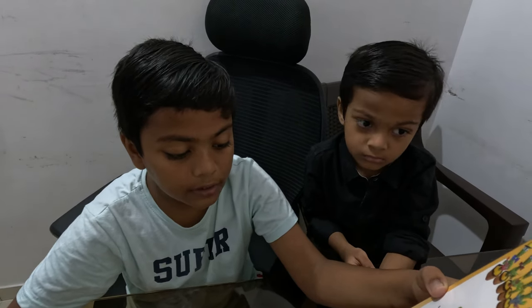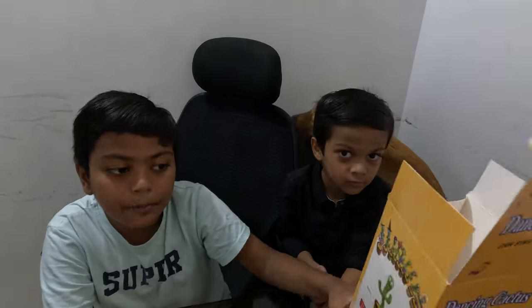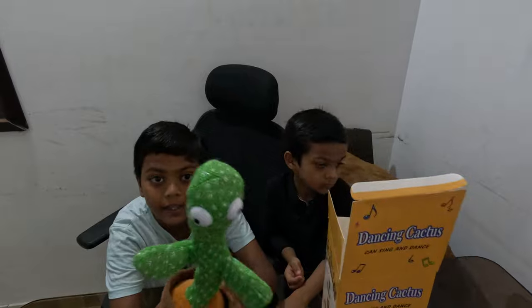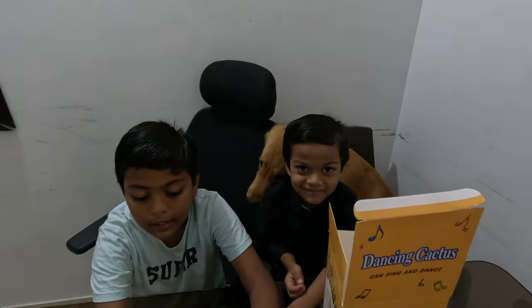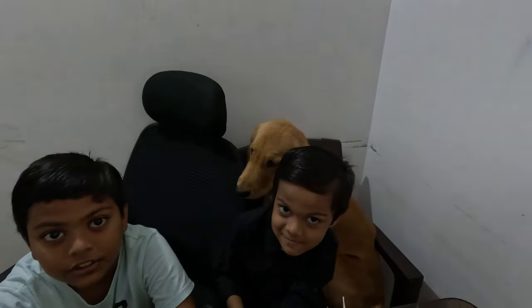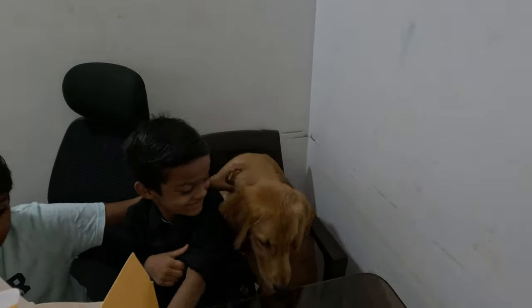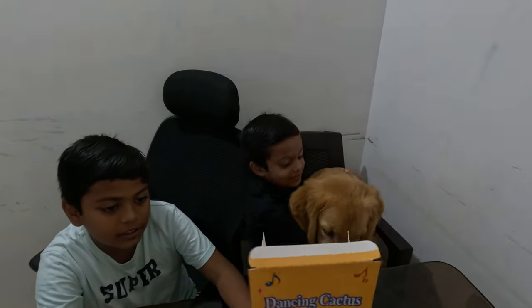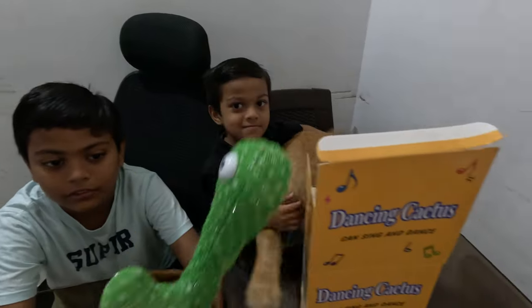With button two it can start singing and dancing, and with button one it starts recording our voice. It's a nice toy for children. If children say something to it — like 'hi' — the dancing cactus will also say 'hi'. It's a nice educational toy. By the way, this is my little doggie and his name is Franco — he's a cutie, he just climbed up the chair because he loves this cactus.